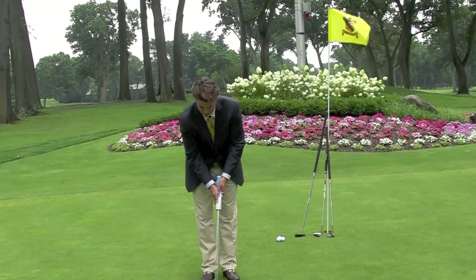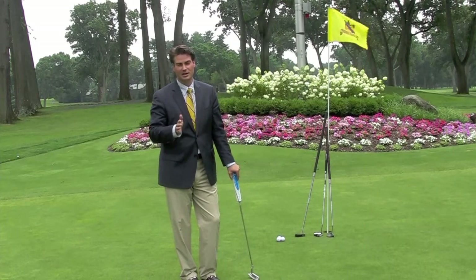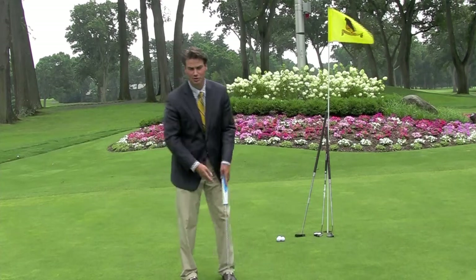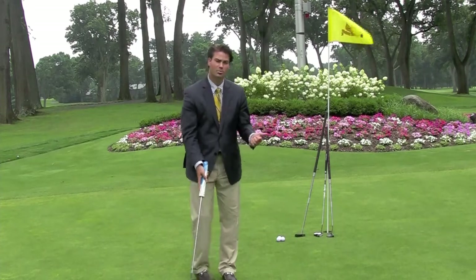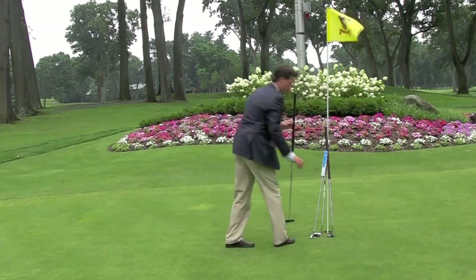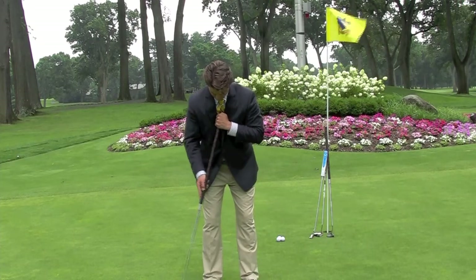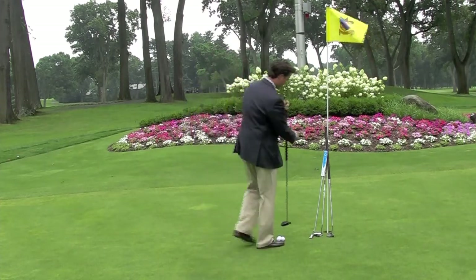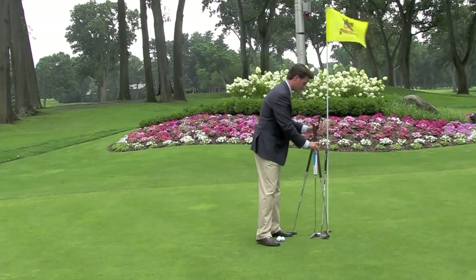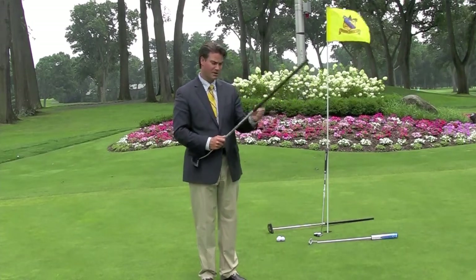What we see a lot is the left wrist breaking down into a position where you can either push the putt or pull the putt. The long putter and the belly putter take that completely out of the game. Because we teach a pendulum stroke in putting — hands back and through, back and through, without a lot of breakdown — the long putter basically takes that pendulum stroke and sets it up so you just let it swing.